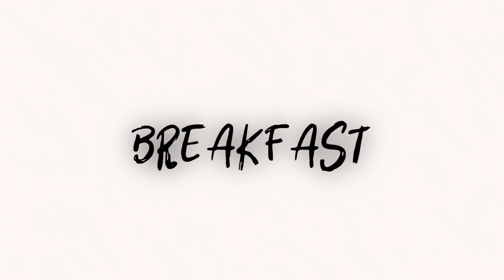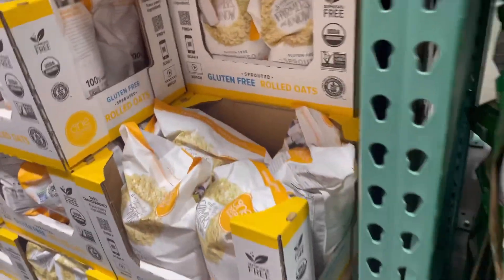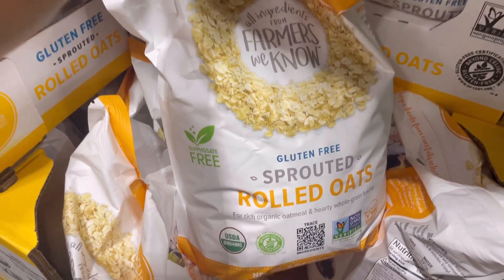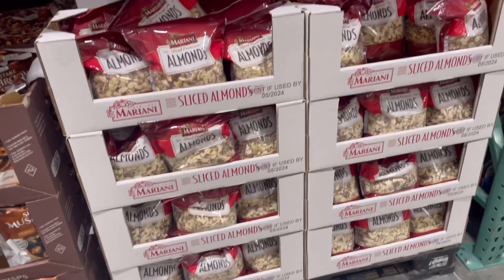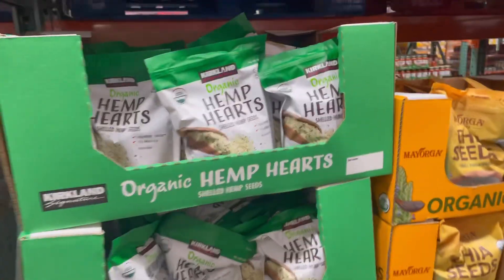First we'll begin with what you can get for breakfast from Costco. The first thing are these rolled oats. We love these — they last literally forever. It's a huge bag and we'll make overnight oats or cooked oats in the morning. They cook super quick and we'll sprinkle sliced almonds on top with some honey and cinnamon, and that's your meal.